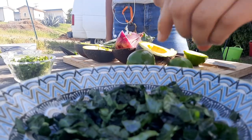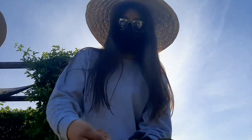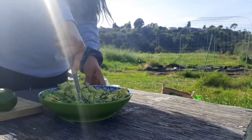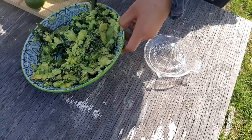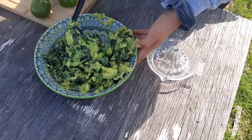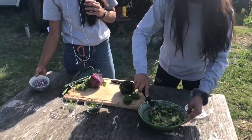Once that's done, put your avocados into the bowl with the kale. Some people like it really creamy and some like a little texture in it, so mash it to your preference. Then you can incorporate the kale more into the avocado.